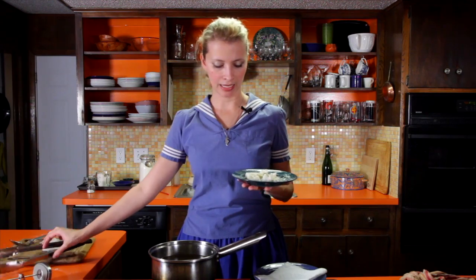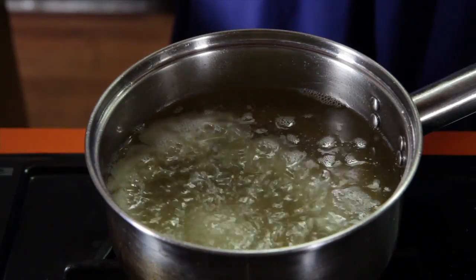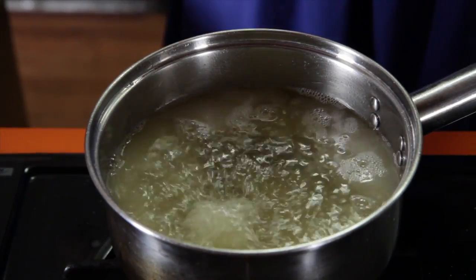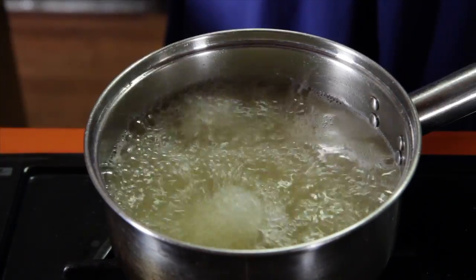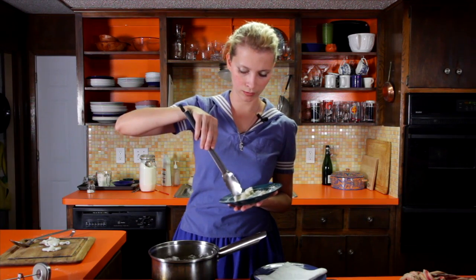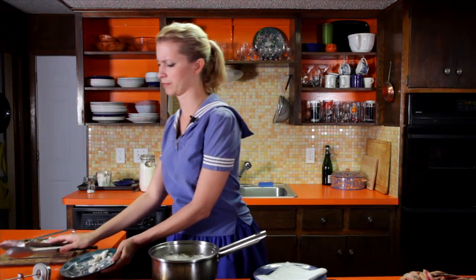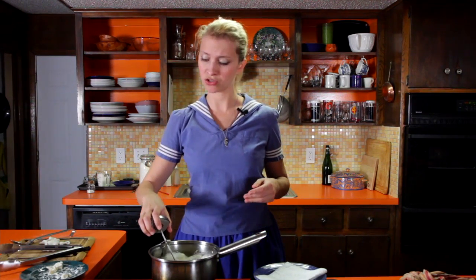Let's fry these puppies! I've got my oil heated up to 365°F and I've just been monitoring it and adjusting the heat to keep it stable. I'm going to drop these in using some tongs so I can hold them open, so I end up with little fried rings and not little fried blobs stuck together. Don't do too many at once because you'll drop your temperature and then they won't get as crispy. I'll double check my temp to make sure it hasn't dropped too much.